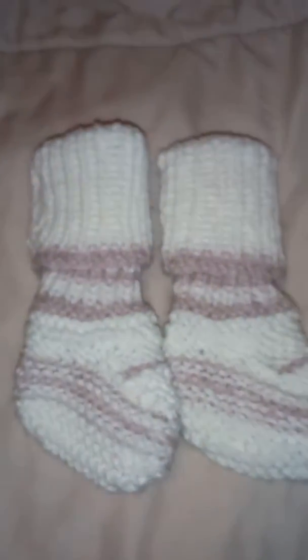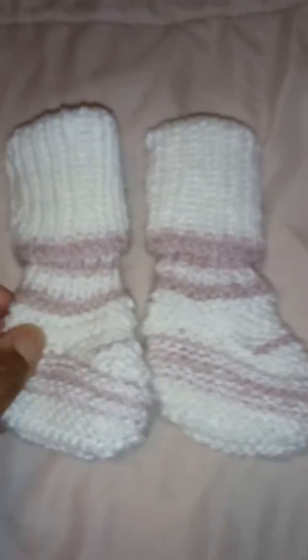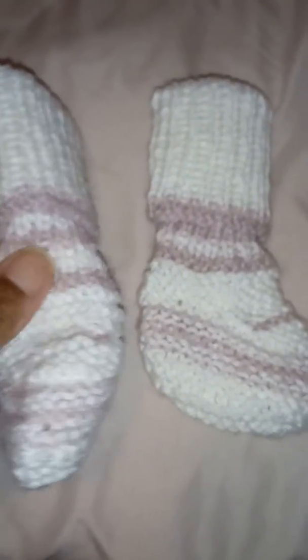Okay guys, they are all done. Look at those cute booties. Look at those things, guys. Isn't that adorable?